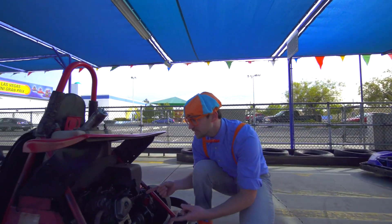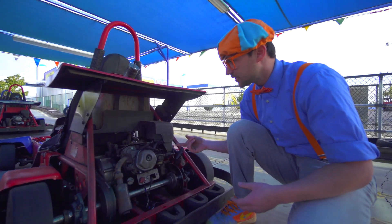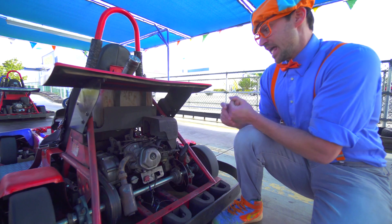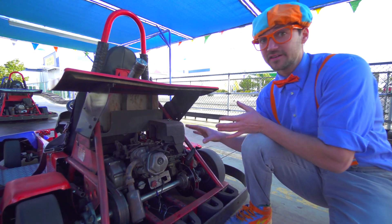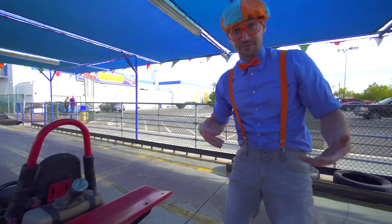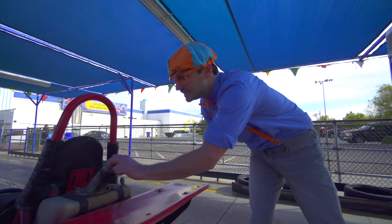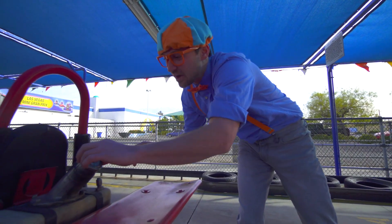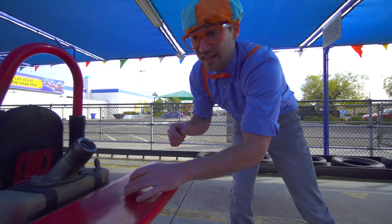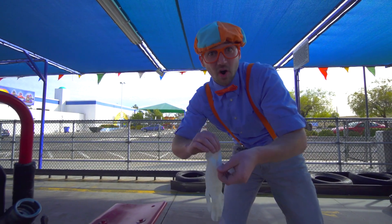And look down here — this is the engine of the go-kart. It has an air filter, spark plug, muffler, oil, and so many other things. How the engine gets all of its power is it needs some fuel. Just like how you and I need food, the go-kart needs food too. And right here is the gas tank.